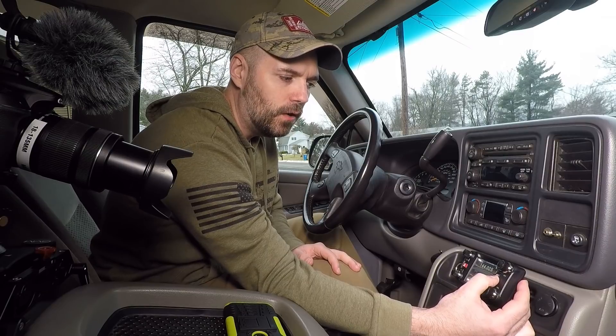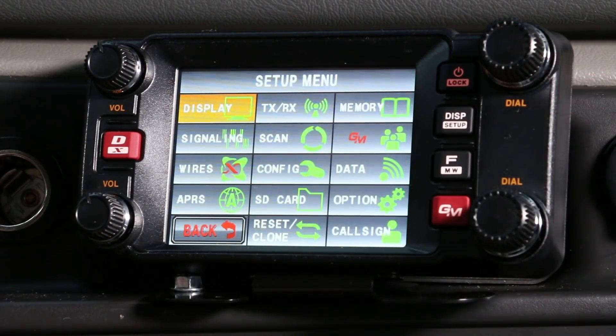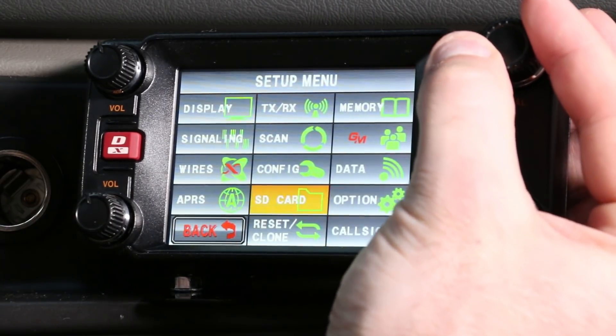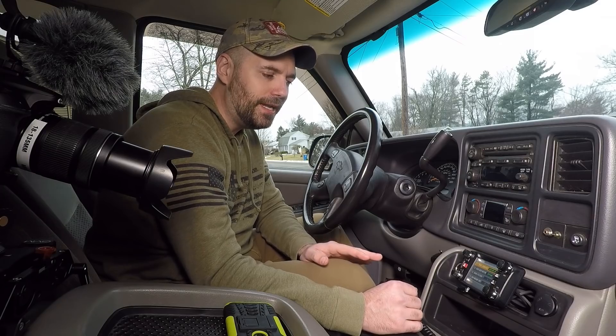Hold down your display setup button for about three seconds and you get to the setup menu. On the lower left you have APRS — you can either touch it, which is easiest, or you can rotate this knob and select it that way. We'll just go ahead and touch it. Once you get into APRS there are a lot of different settings and functions.